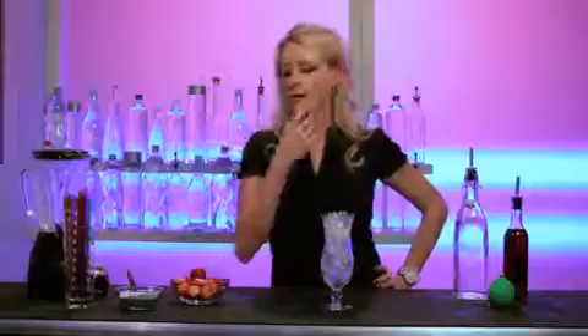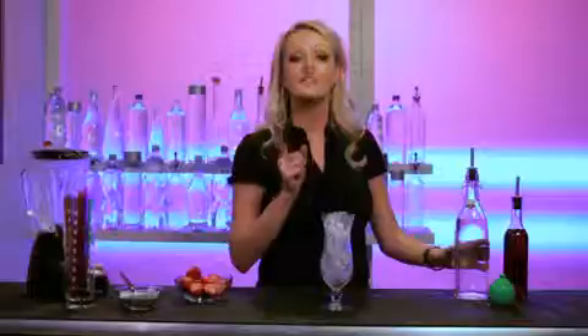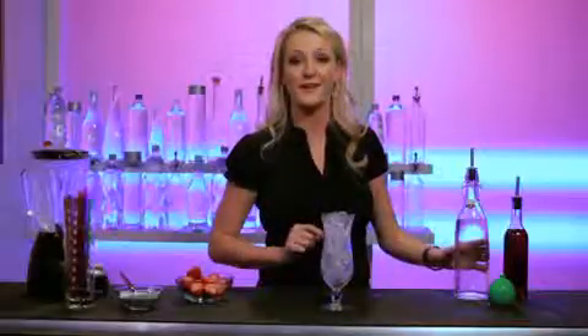Hi guys, welcome back to How To. I was looking around thinking, what is the drink today? What are we going to make? And I found a delicious bowl of fresh strawberries. It's time for strawberry daiquiris everyone, here we go.